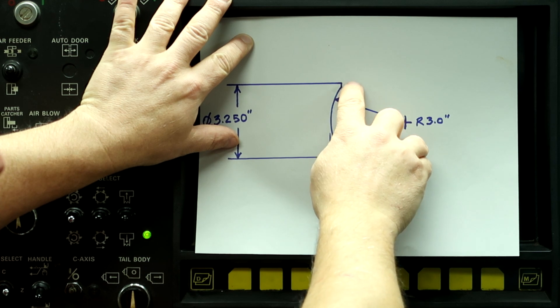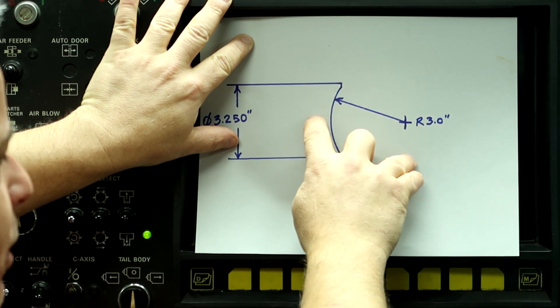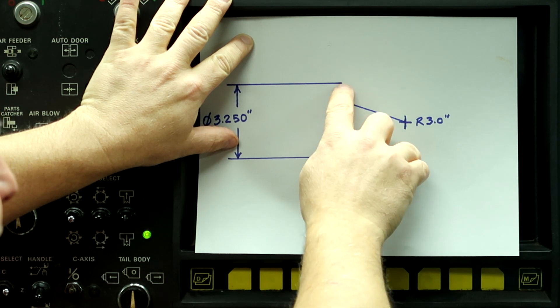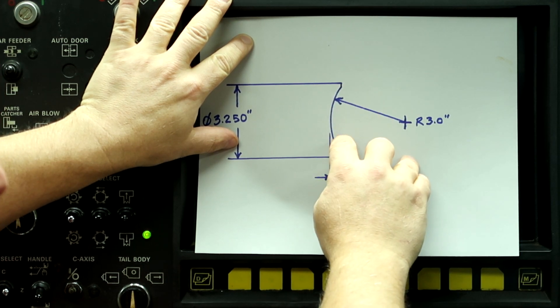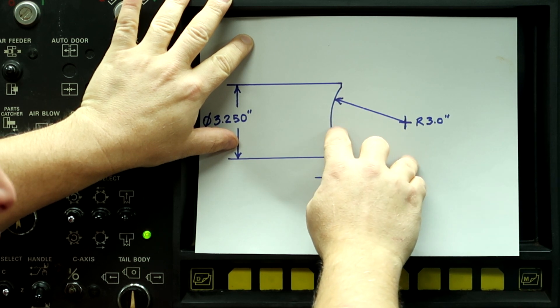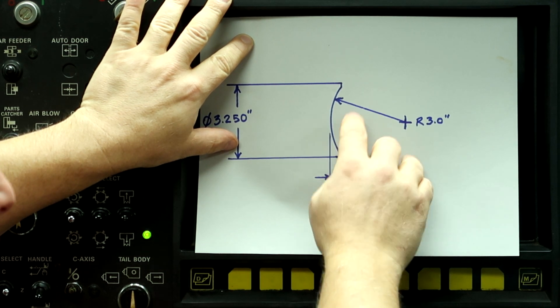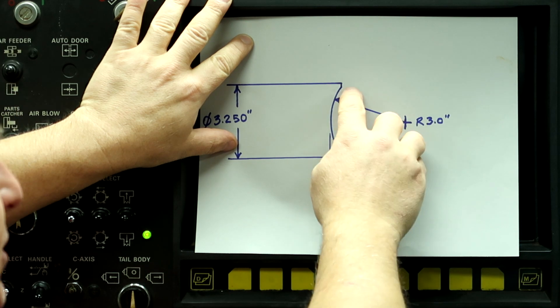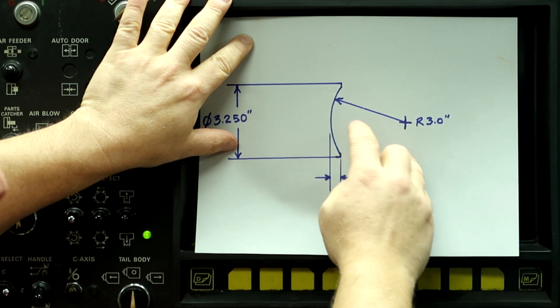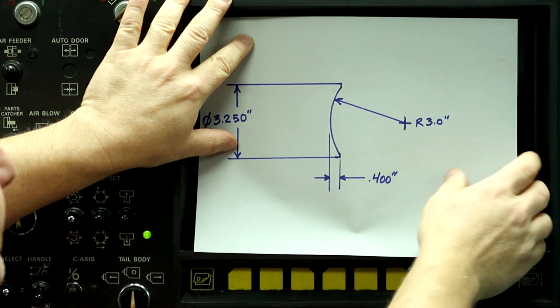In order for the tool to go all the way down to the center line with no hole in the part, you would think that this would be programmed as a bar face operation. But in this machine that will not work. This actually has to be programmed as a copy in, in order to get the tool to run all the way down to the center line. So that's the method we're going to use.